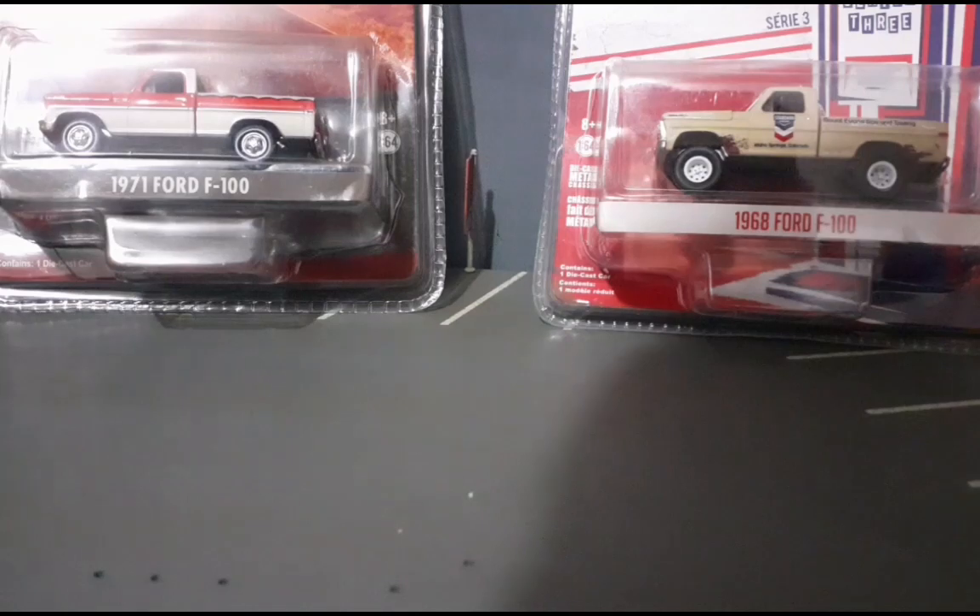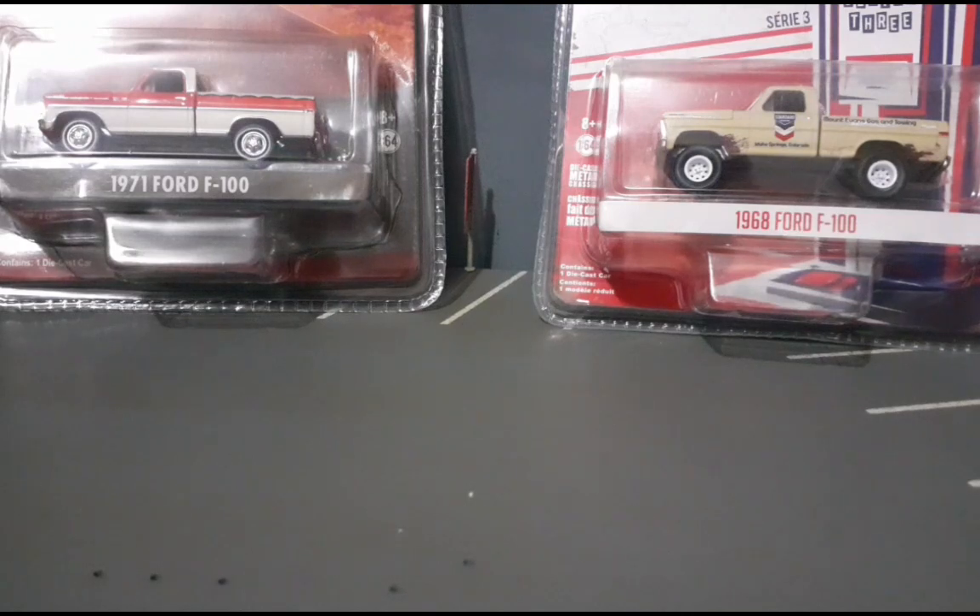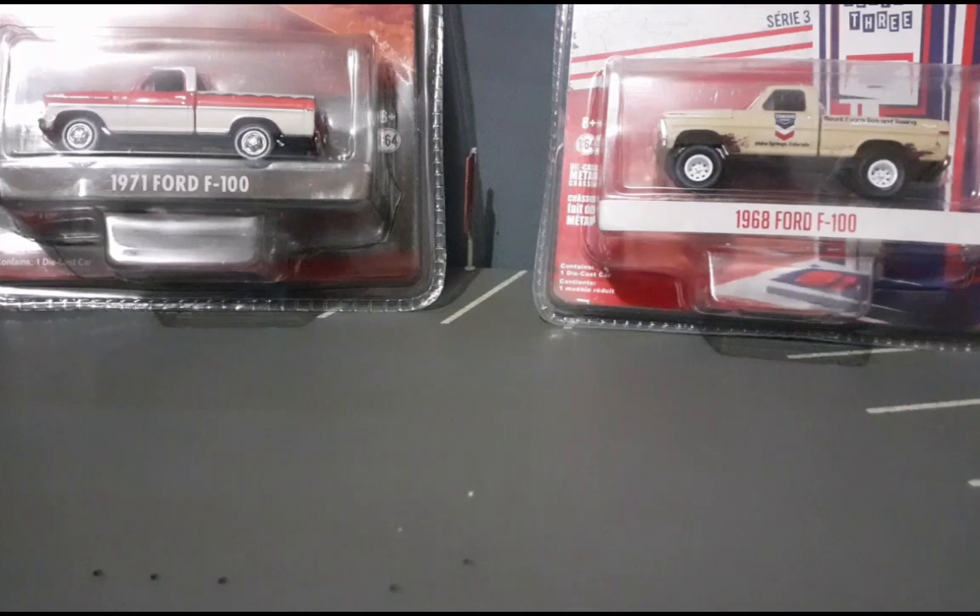Olá pessoal, 428Garad, a sua revista virtual de miniaturas. Hoje nós estamos aqui para mais um unboxing duplo off-road. Duas belas picapes da Greenlight hoje. E antes de começar oficialmente o vídeo, eu gostaria de agradecer pessoalmente aos 400 inscritos do nosso canal.